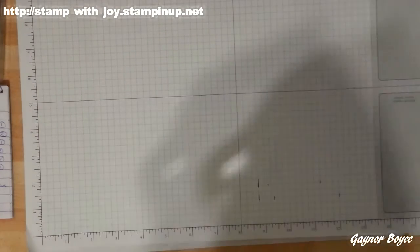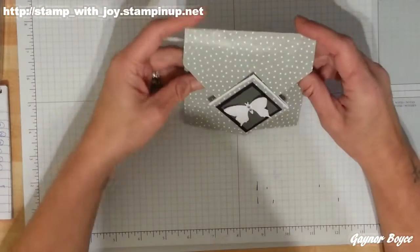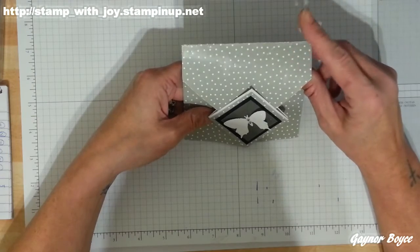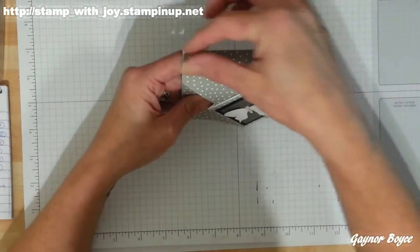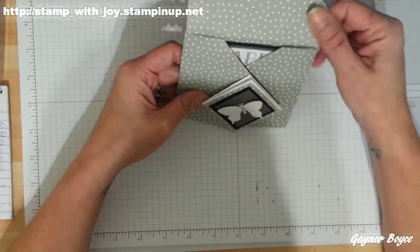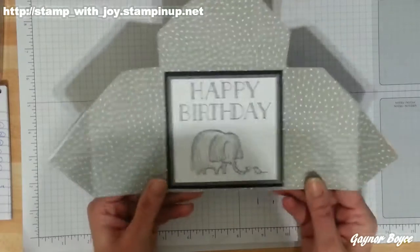Hey Stampers, Dane again. I'm going to make a diamond fold card — I think it's called — and I've done it with designer series paper because I don't have any 12x12 cardstock. But I felt a bit rough on there when I was varnishing it with my bone folder, but I'm not going to be too rough today. But it opens like this — how sweet.